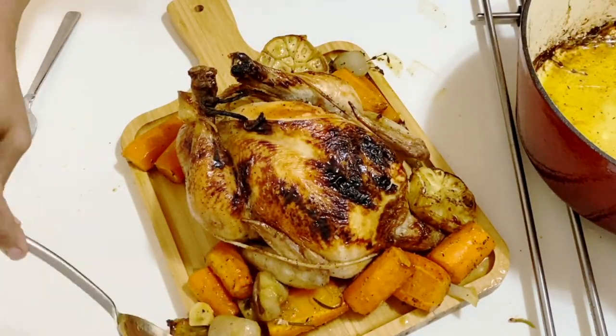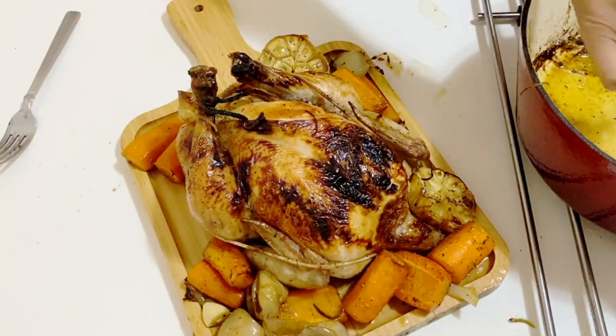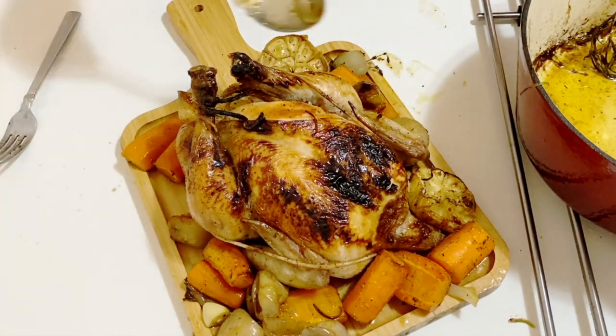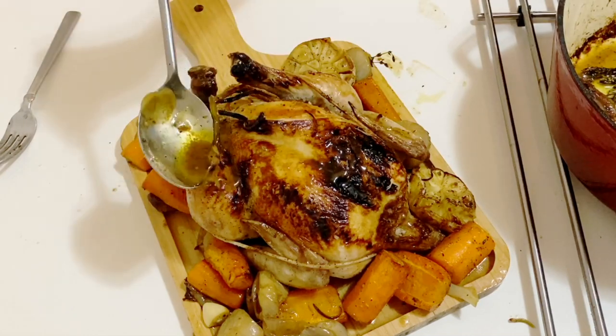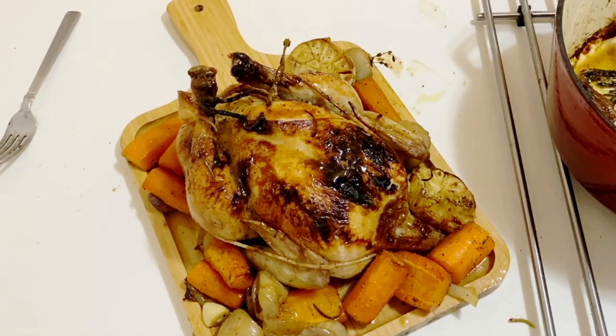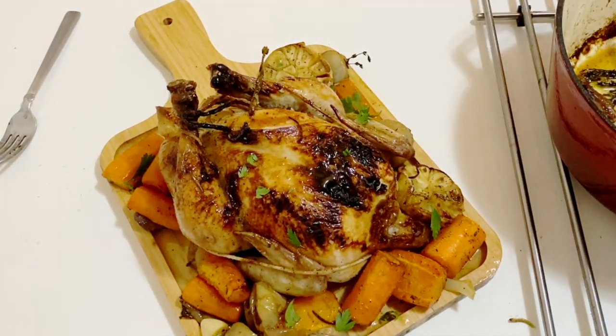There is so much to love about this recipe because the chicken is wonderfully roasted on top, but at the bottom there are these wonderful caramelized vegetables, and everything just happens in one pan. The best thing is you have leftovers for the week — you can make sandwiches and everything. Let's get started with this very simple and easy recipe.